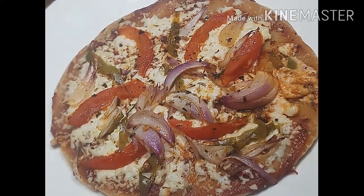If you like this video, please like and share it. And please subscribe. Let's see this recipe.